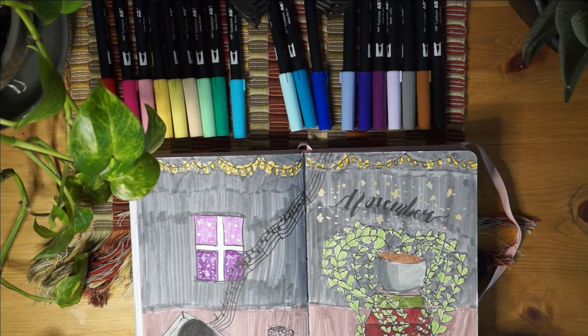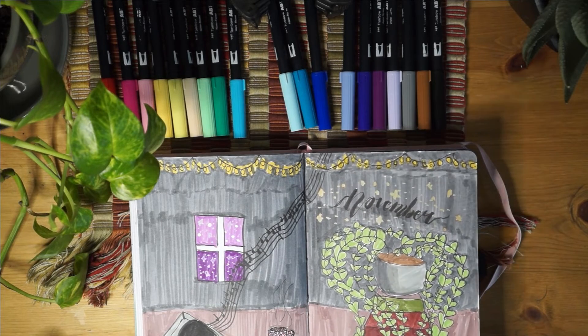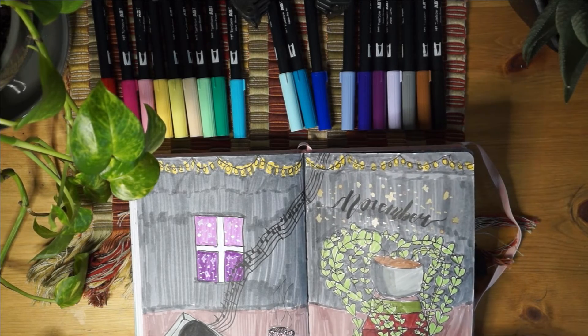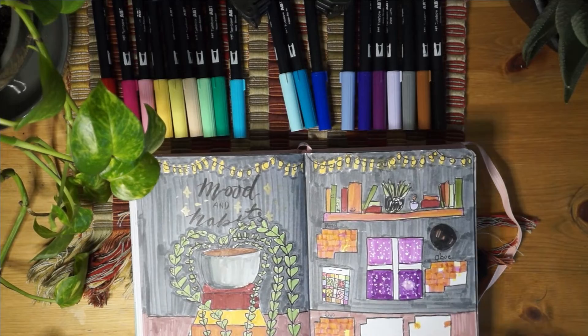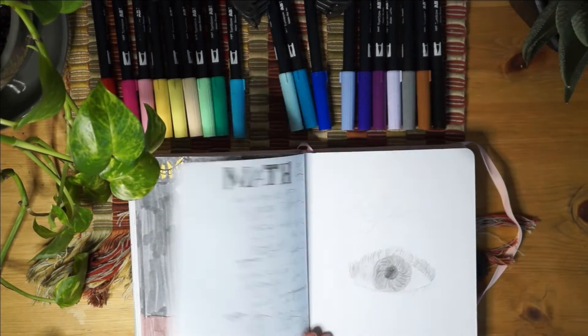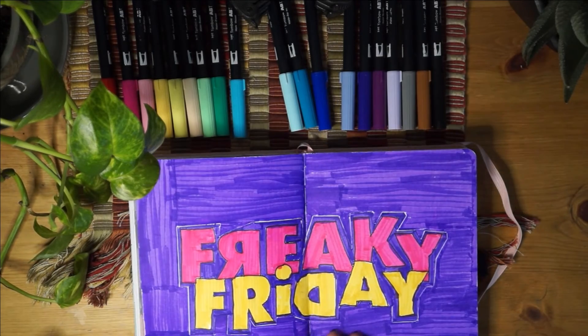This is probably one of my favorite themes in this whole journal - even though I say that for basically every theme. I just love it, it brings me so much joy looking at it, and this was just a good month to be in.